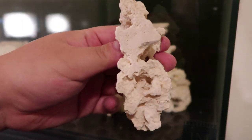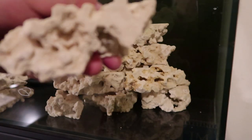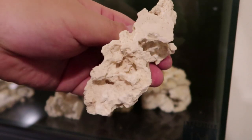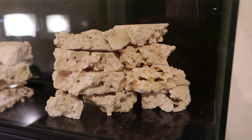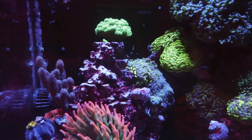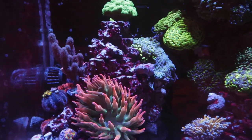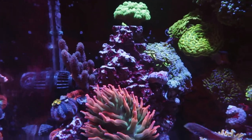The second thing I want to talk about, which is probably the biggest reason I like these rocks, is their ability to keep anemones in place. What I mean is when you have these rocks all stacked together and glued in, they really make the perfect spot for anemones to kind of hang their foot and stay.